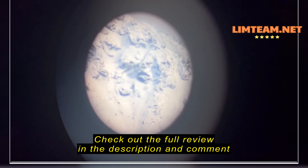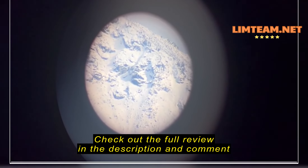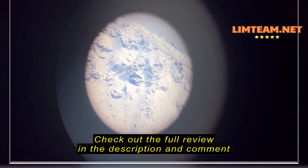And then moving over to 40. Adjusting for the blur.